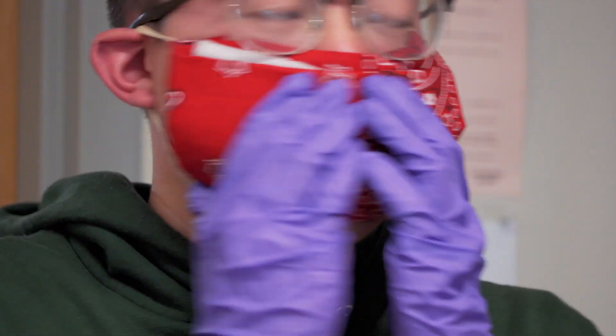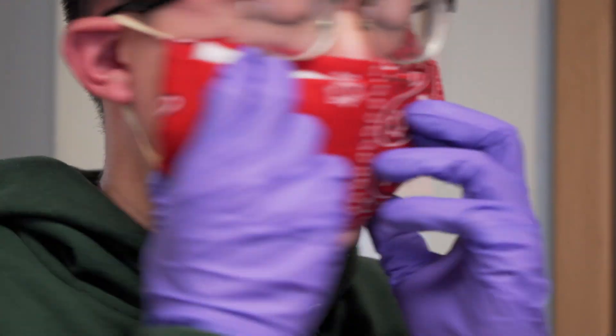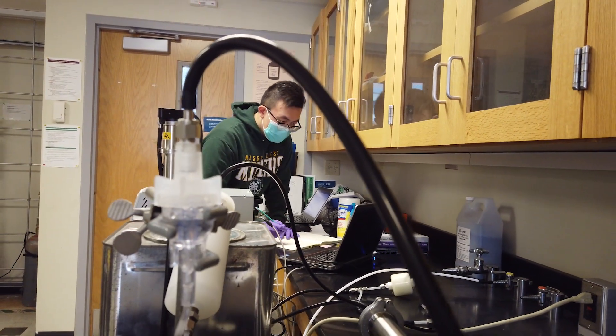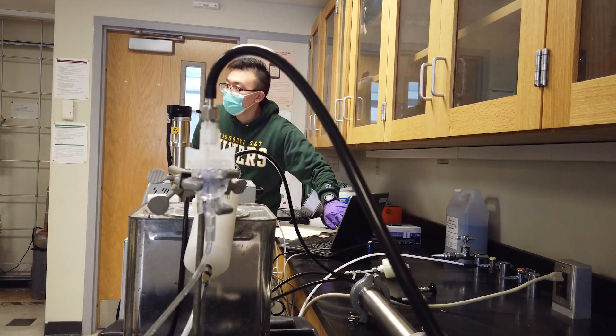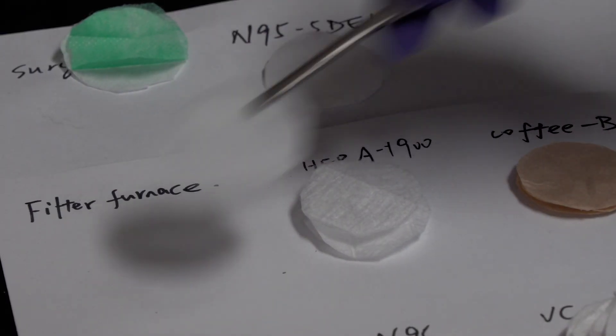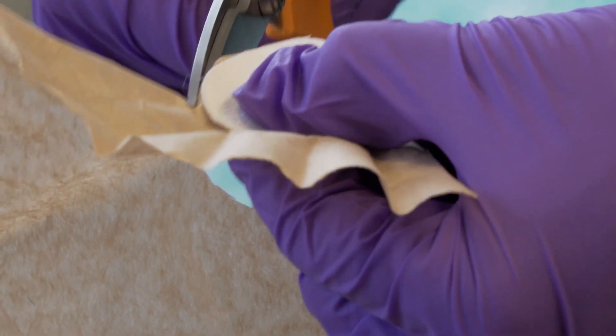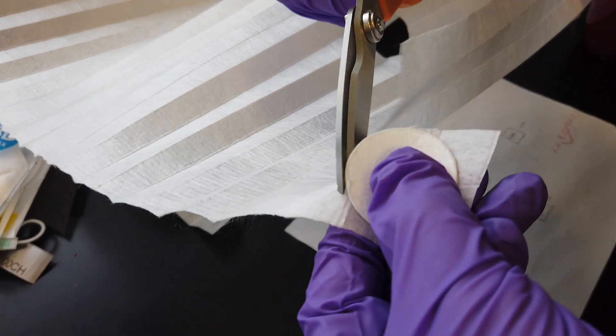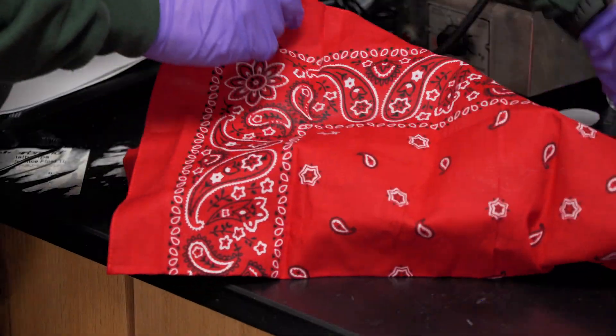When we make our own masks, we have to make sure that there is a tight seal between the mask and our face. A combination of the fabrics and the air filters might be a good way to go. As for the commercialized air filters, one concern we have is that small fibers might be generated when we are trying to cut or fold these air filters.